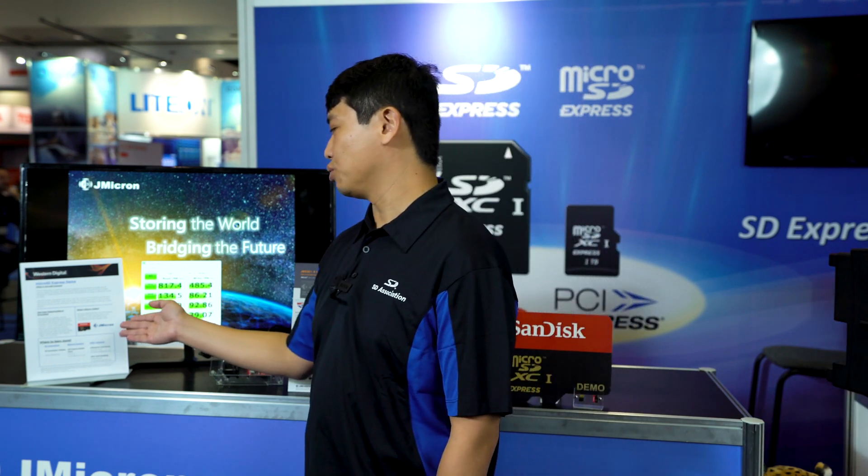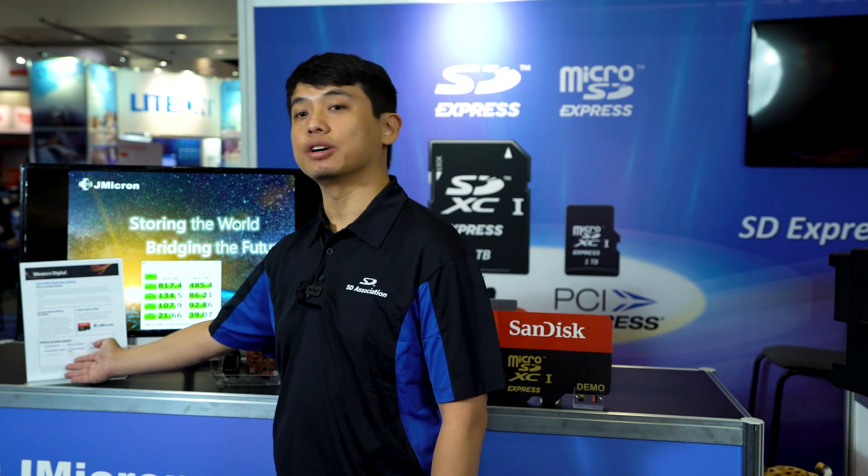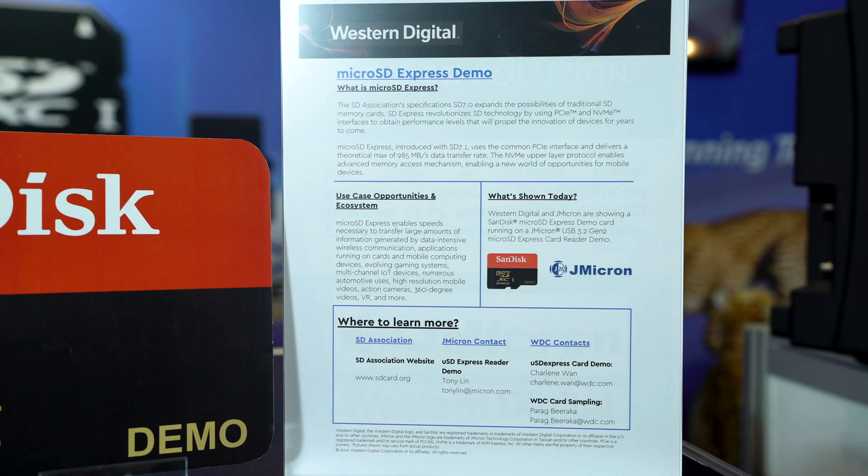And lastly, if you want to learn more, we have information here for the SD Association, JMicron, and Western Digital SanDisk. Thank you.